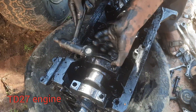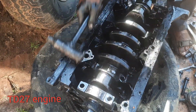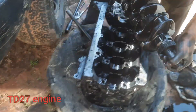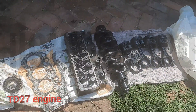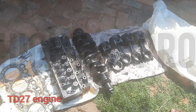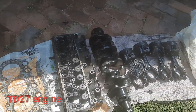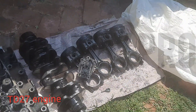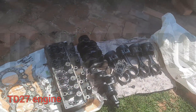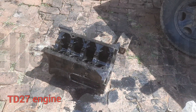We're taking the block to the engineers so they can machine everything. As for the crankshaft, we are going to fit a new one because it was damaged too much. Thank you for watching Highway Pro — see you in the next video.